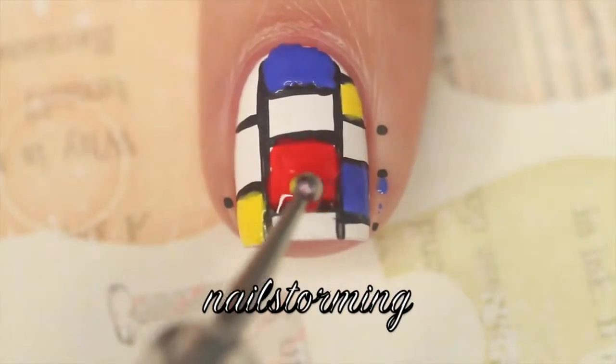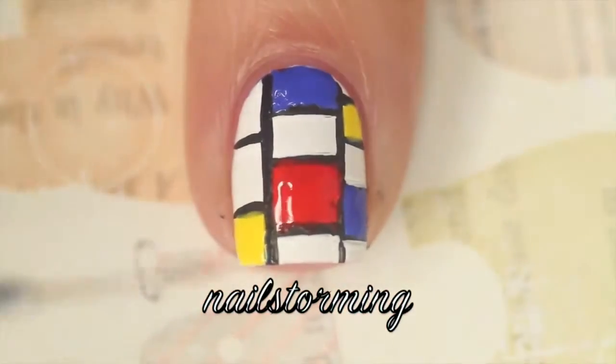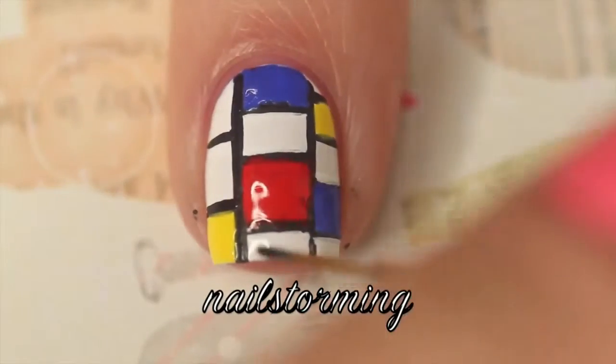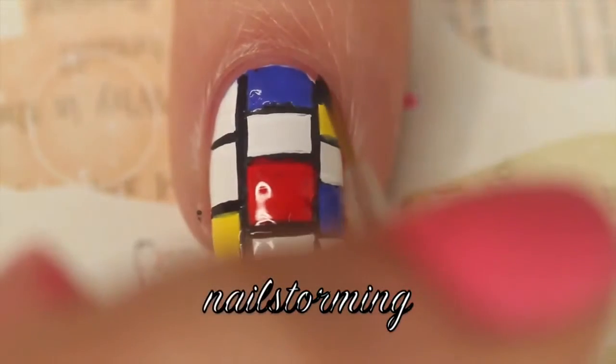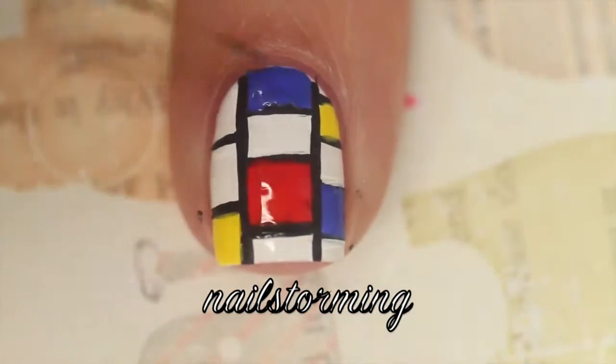I like to use a dotting tool because it's just a lot faster. Once those dry, go back in and reline anything that got a little messy or just touch up. Remember that if you make a line too thick or if you don't do something perfectly straight, you can always go back in with white and fix it that way too.